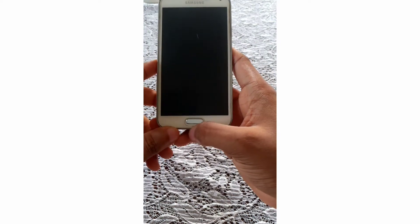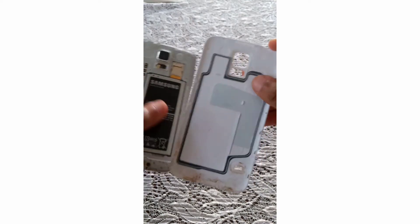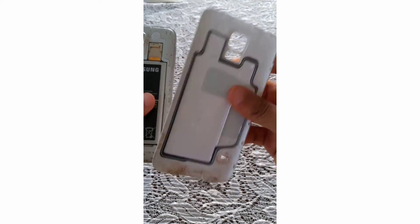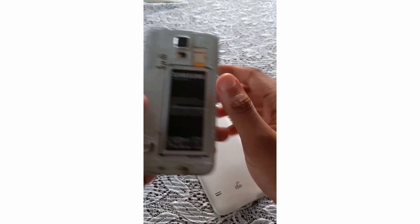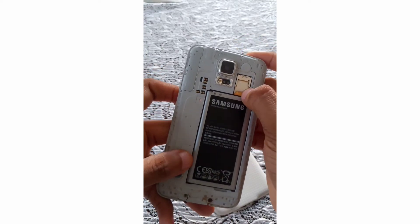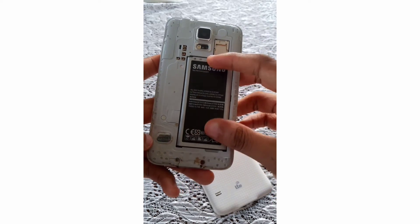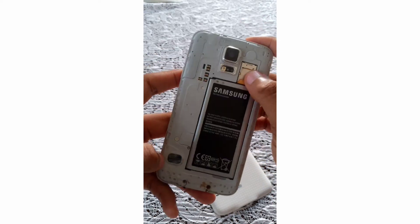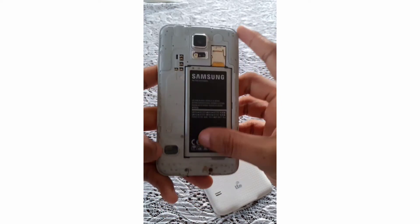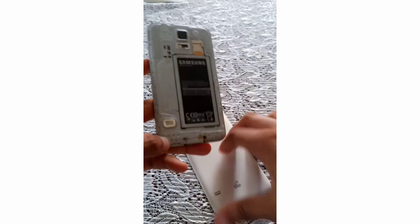Below you can see the fingerprint sensor. Opening up the phone — yes, the phone actually does open — we get to see the back, which is completely plastic. The phone has a single micro SD slot and a SIM card slot. The battery is 2800mAh, and we also get a clear view of the loudspeaker mounted at the bottom left corner.